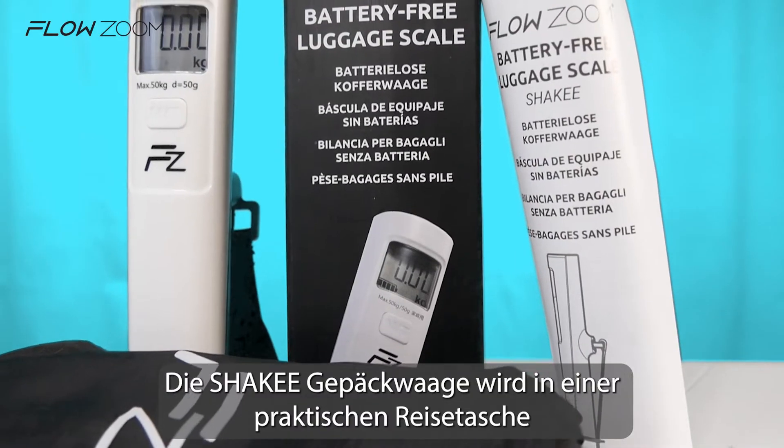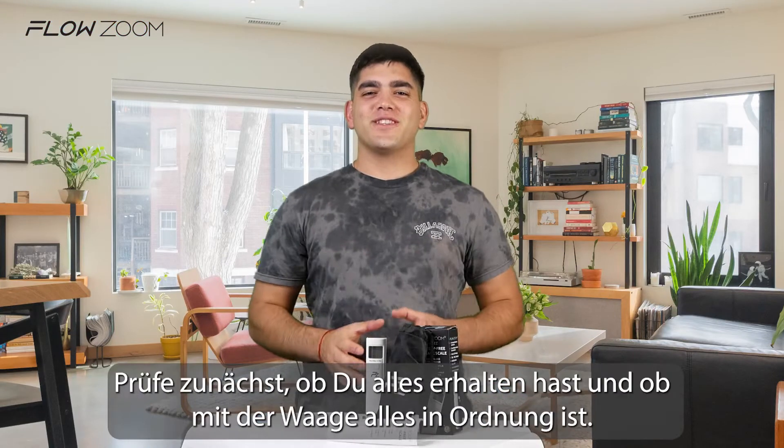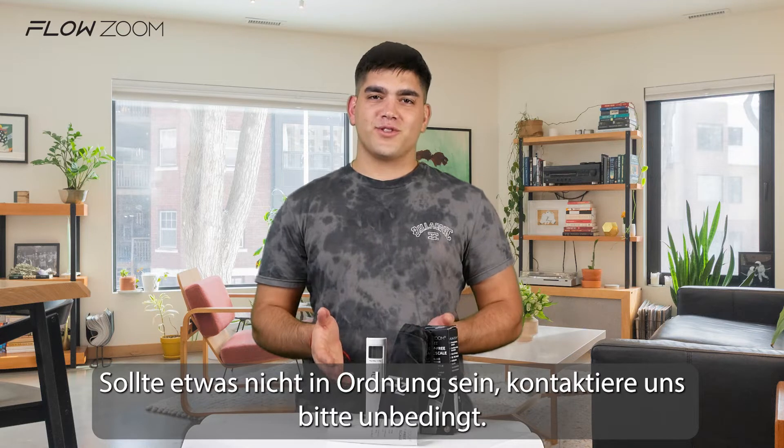The Shakee luggage scale will arrive in a practical bag with clear instructions in a gift packaging. Check first if you have received everything and everything is all right with the scale. If something is wrong, please make sure to contact us.